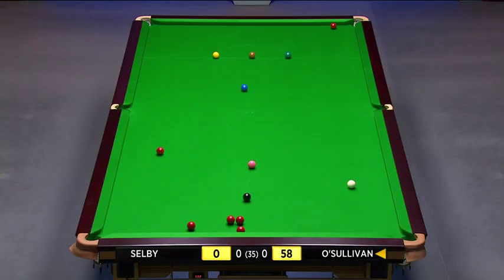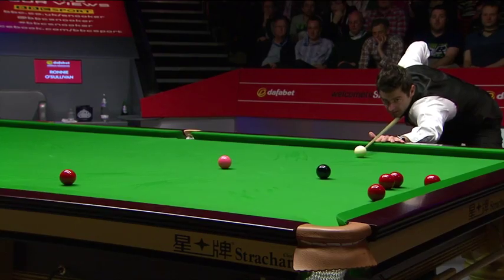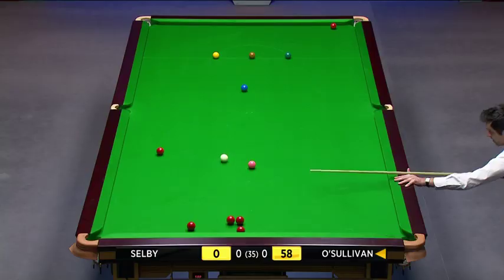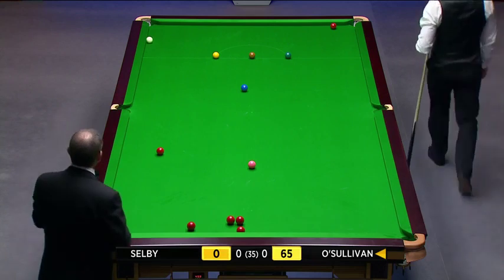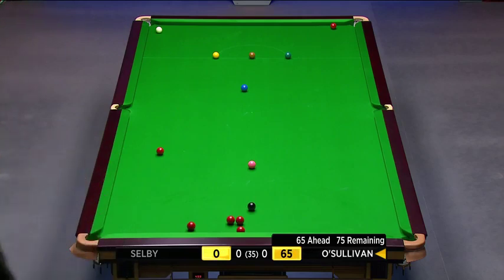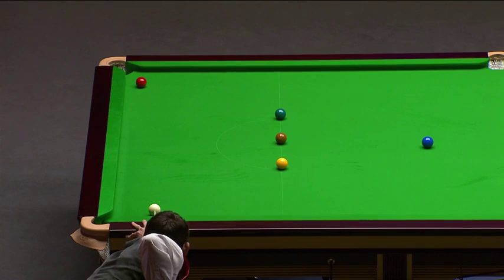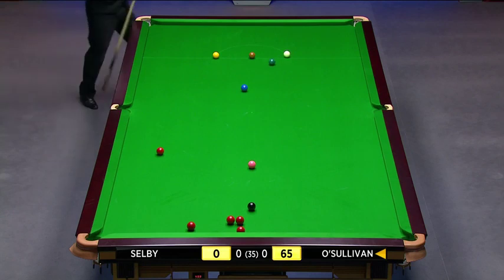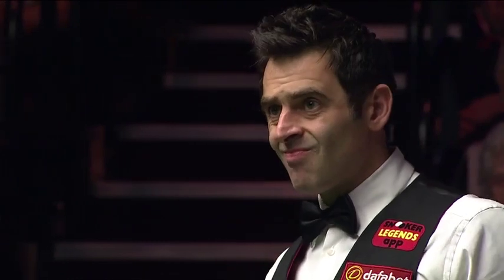So this black, one more red and a colour — what a start. Purposely going up for the one near the bulk pocket, and as long as he's got a slight angle, 65 after this — any colour will put him in the snookers-required stage. Any colour — 66.